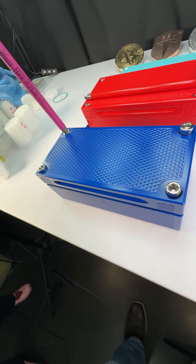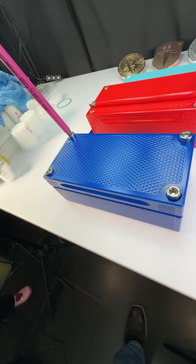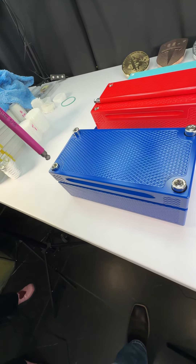So check this out. The inside of this thing is absolutely gorgeous. This is the first time we've done this color blue on this exact kind of brick.